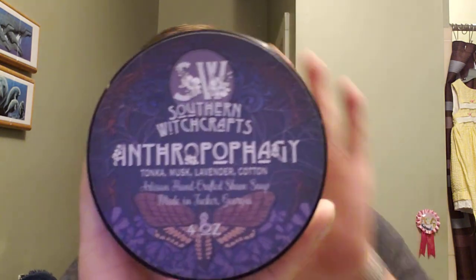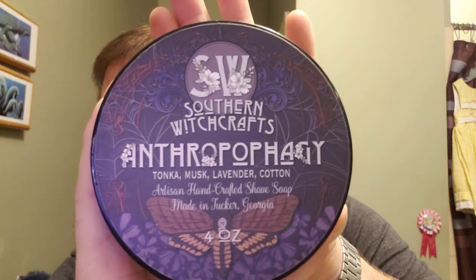So this is a shave to my boys — and Southern Witchcrafts Anthropophagy. Scent notes: Tonka, musk, lavender, cotton. I actually like this scent quite a bit. I like the moth on there. And you know who's feeling left out right now? I'm sorry, Jeremy — I talk to you on a regular basis too, and this is kind of something up your alley as well. You're a single-edge guy. So it's kind of a dedication to everybody.